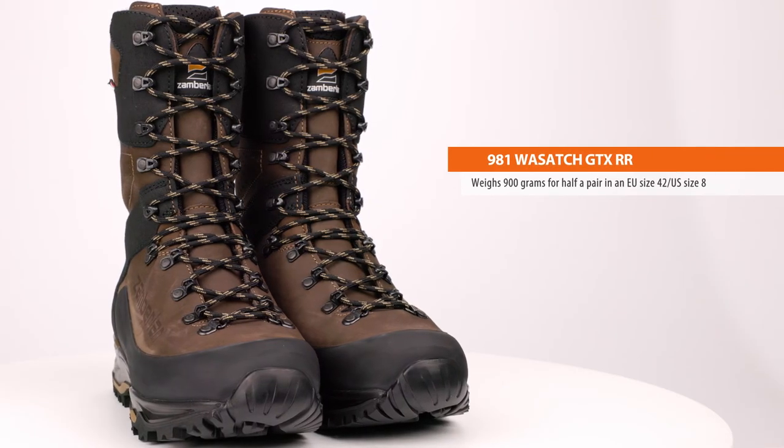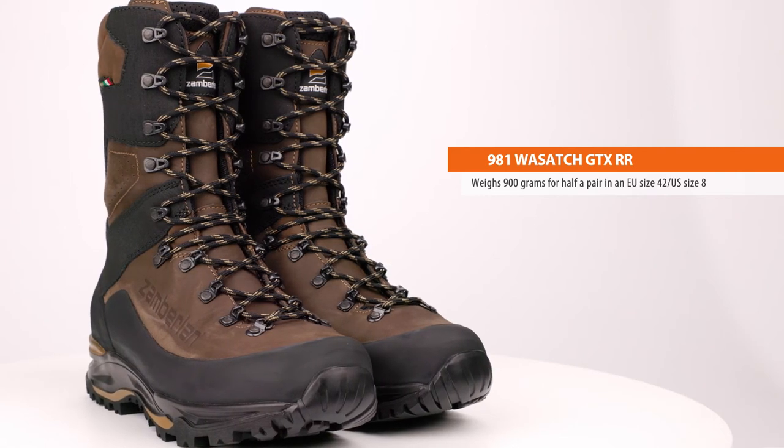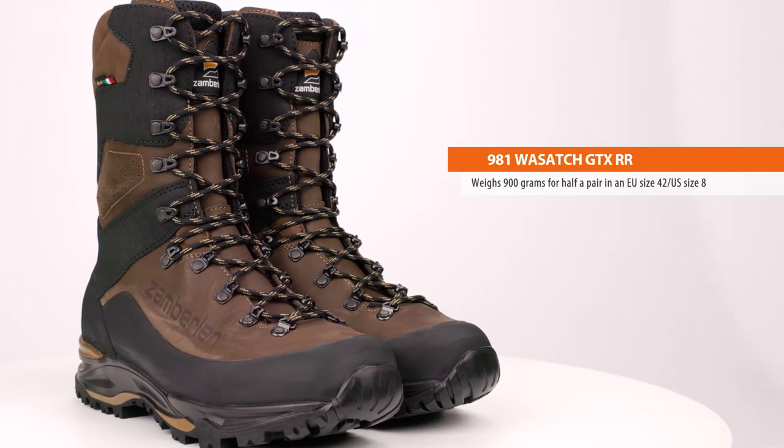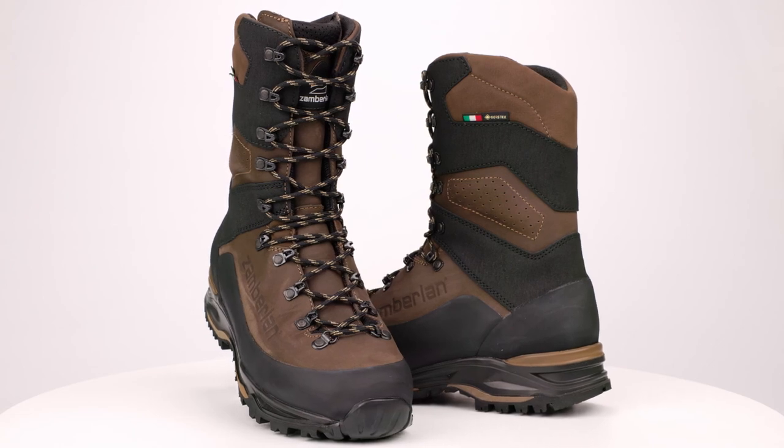The 11-inch Wasatch is available in both regular and wide sizes and weighs 900 grams for half a pair in an EU size 42, US size 8. Altogether, the 981 Wasatch GTX RR exemplifies the innovation, quality, and handmade philosophy that Zomberlin has maintained over three generations of family-owned Italian bootmaking.